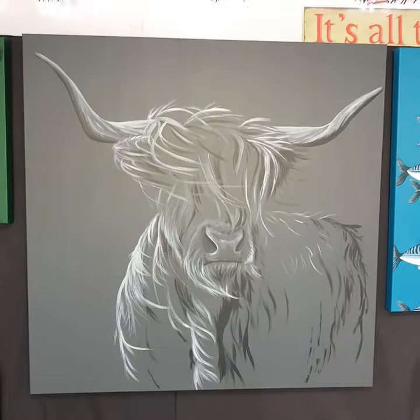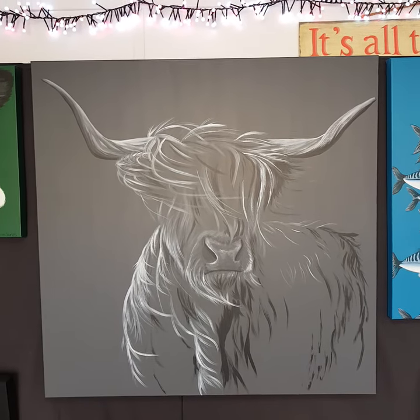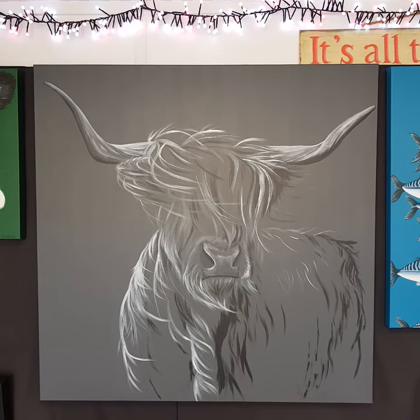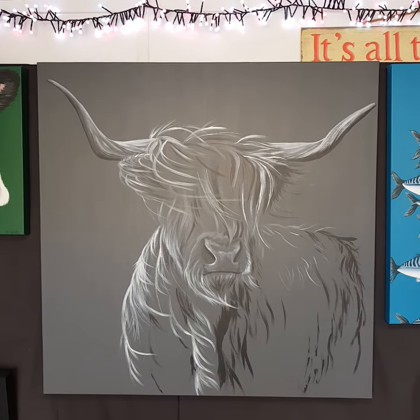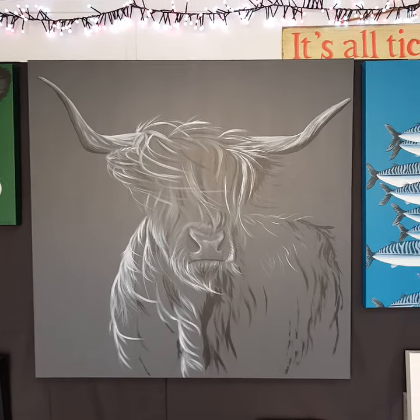This is Storm. I'm not sure what to do about Storm. I quite like it as it is — it's a metre square so you need a big space for it. But I really like it at the minute. I might just leave it as is, but I might paint some more. I've hung it up there just to live with it for now and see how I feel about it.